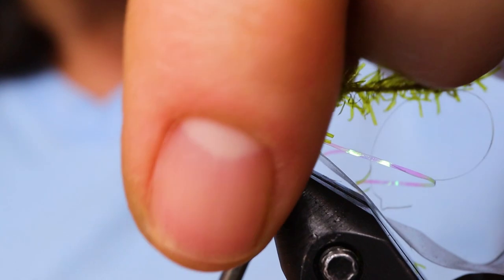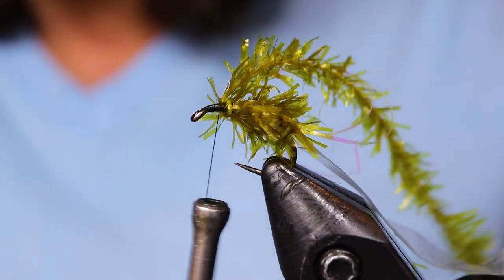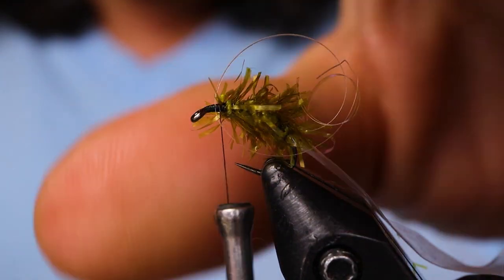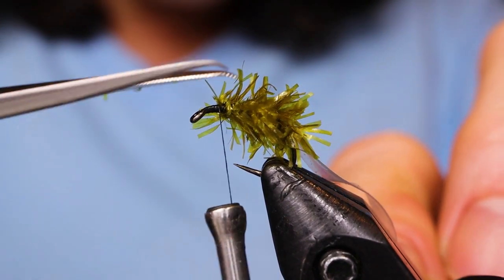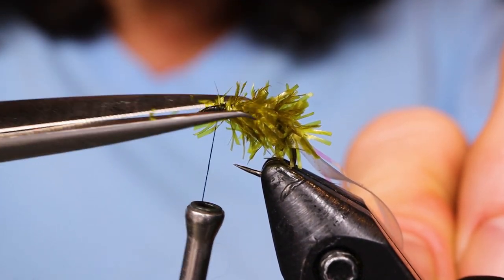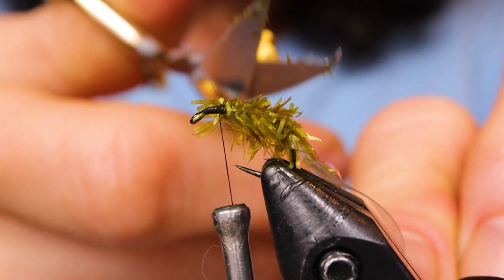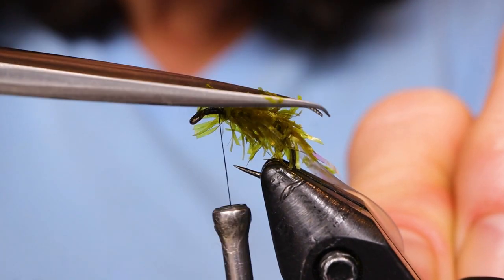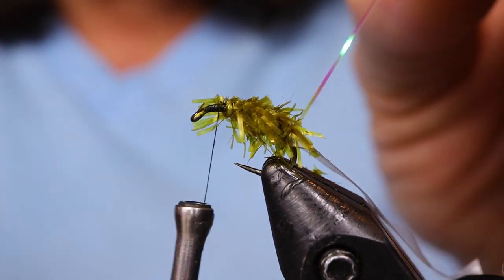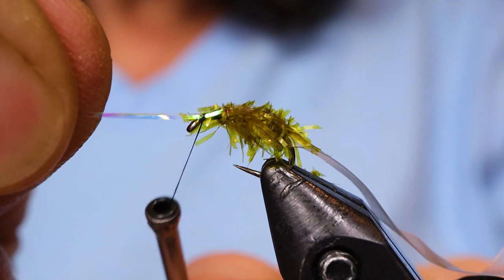Tie that off and leave a good space at the head — at least a hook length or two. Go ahead and trim that away. Next, take your scissors and just trim away the very top of the fly so that you have a little platform for your scud back and flash to sit on. You could use ostrich herl for this fly as well — it wouldn't sparkle the same, but it would have a little something with the flash on the back. Make sure the flash is running right up the back, then tie that off.